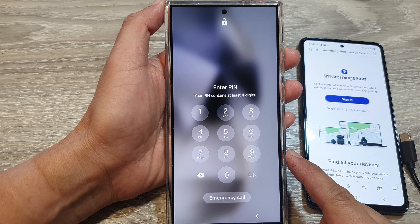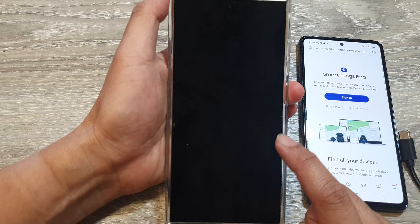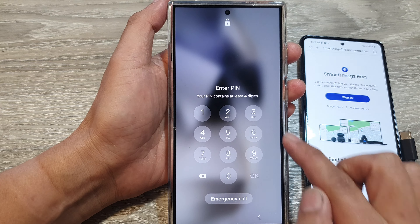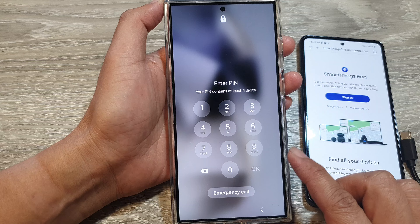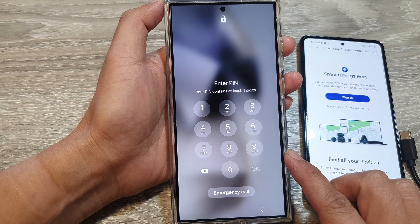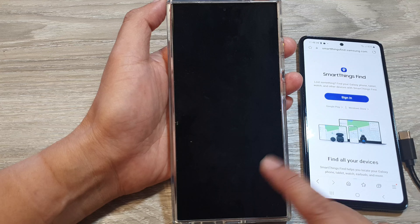In this video we're going to take a look at how you can reset a forgotten PIN, password, or pattern lock on your Samsung Galaxy device, such as the Galaxy S21, S22, S23, or S24 series.